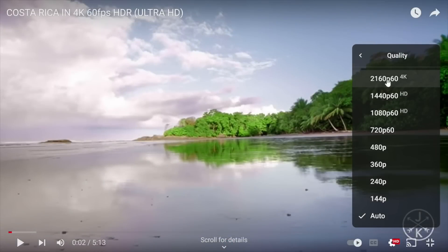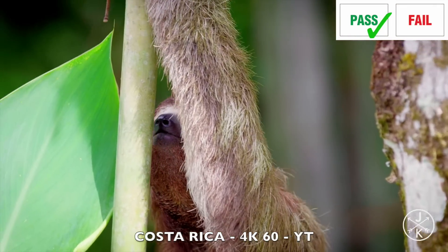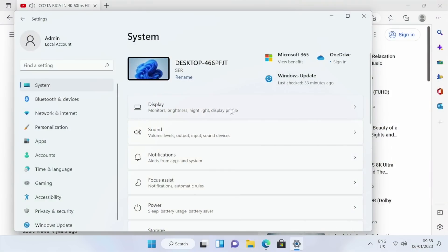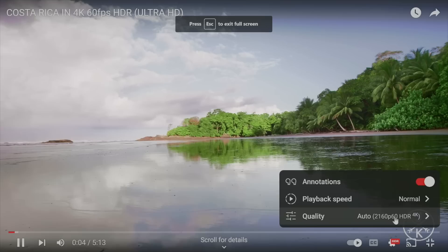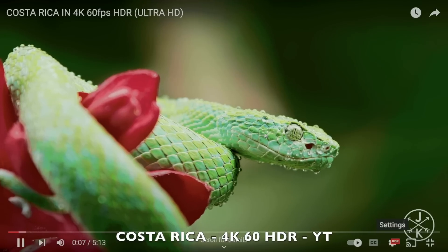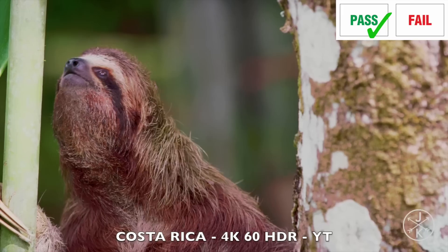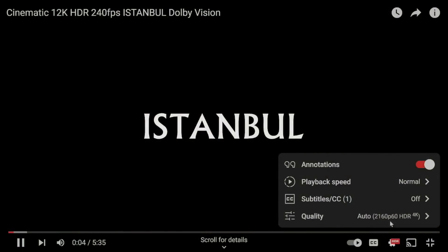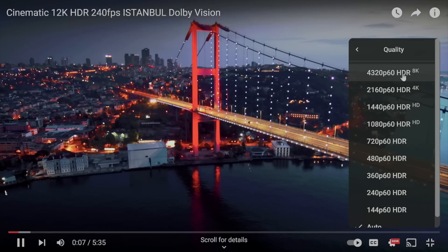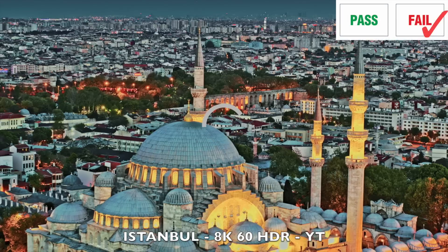Moving on to video streaming on YouTube — it does support 4K 60 and streaming quality and performance is top notch. Switching on HDR from settings and returning to YouTube, 4K 60 with HDR is available and looks great. Furthermore, I was actually able to select 8K with HDR on YouTube, but unfortunately my internet connection was not good enough to stream 8K.